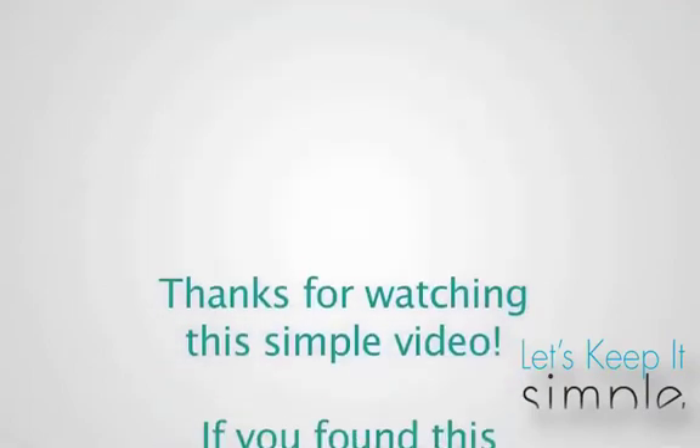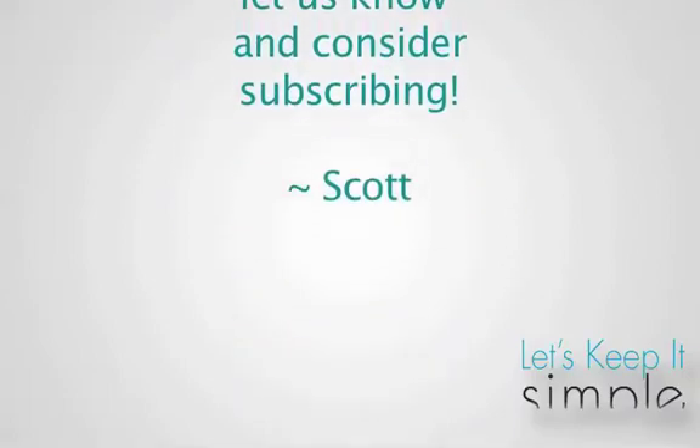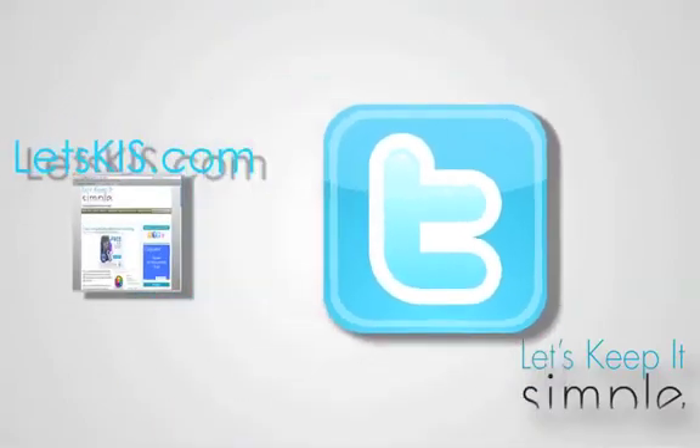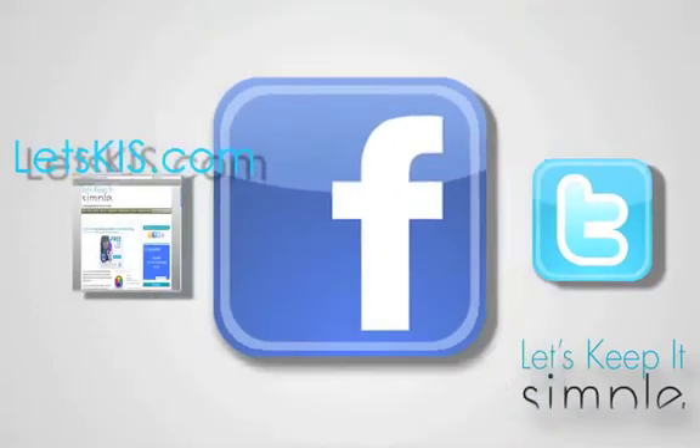Well, that's all for this simple video, thanks for watching. For more help with your iDevices, check out our brand new simple website at letskis.com. For instant updates, follow us on Twitter and like our Facebook page — links in the description.